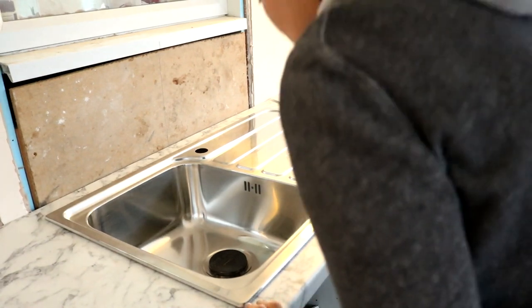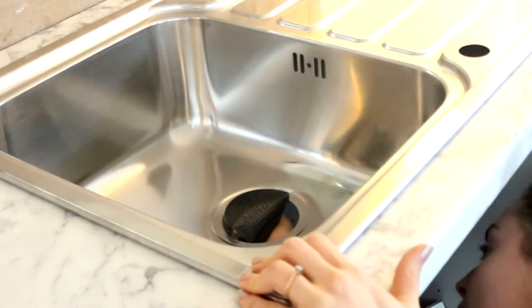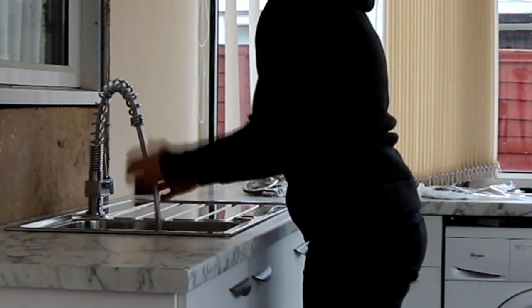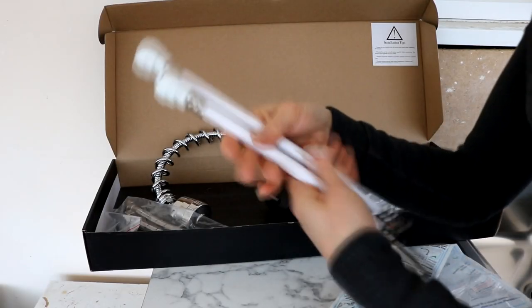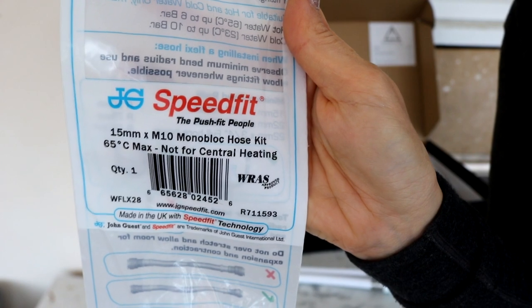So here's where I left things last week. I cut a hole through my worktop for my sink and I'm just removing this plastic piece before I put the waste in later. Now it's time to fit the tap - we've always wanted one of these pulley ones. We had to make sure it was the right pressure, and this one works with our combi boiler. Because I fitted speedfit plumbing, I had to use this monoblock hose kit - I'll leave all the links for things below if it helps.